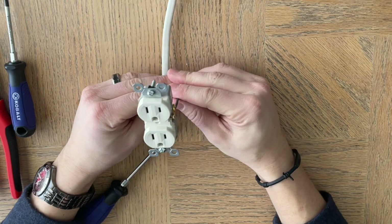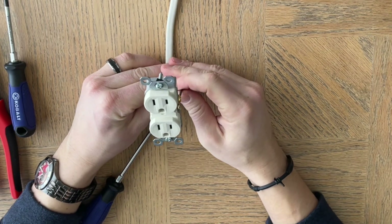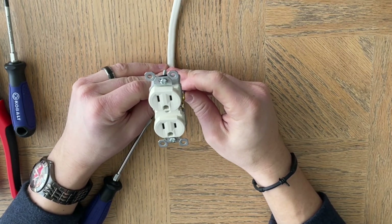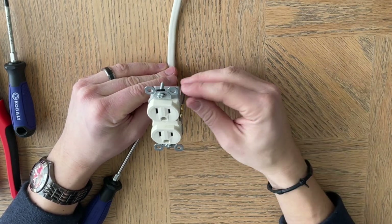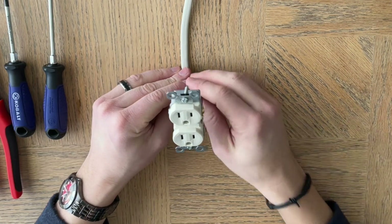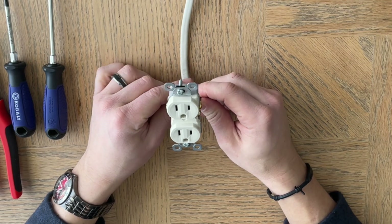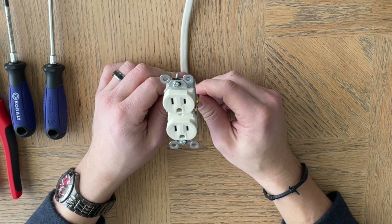That is how to wire a standard outlet receptacle. If you have any questions, please comment below. If you want to know how to do any other type of electrical work, feel free to comment — we'll have a lot of videos for basic home electrical, since this is something you can do yourself without paying an electrician, which will save you a lot of money. If you need any supplies — screwdrivers, a tick tracer, anything like that — please visit the links in the description below. Hope you like and subscribe to the channel!